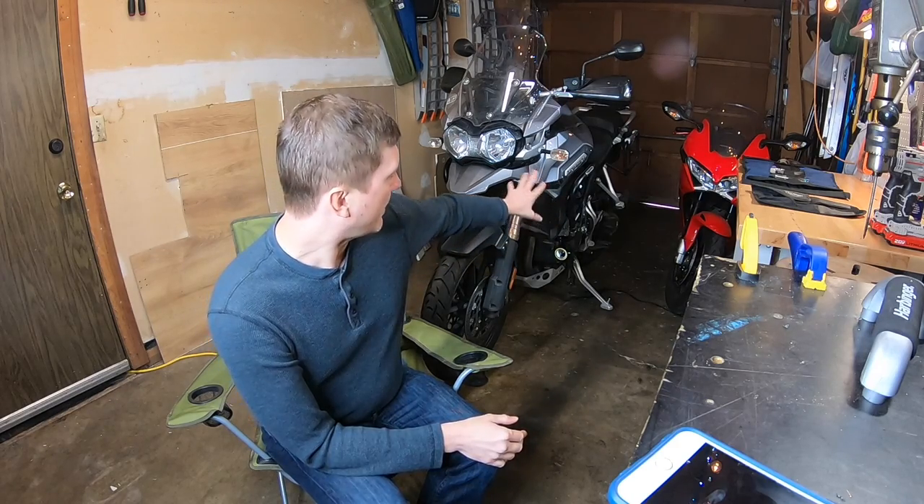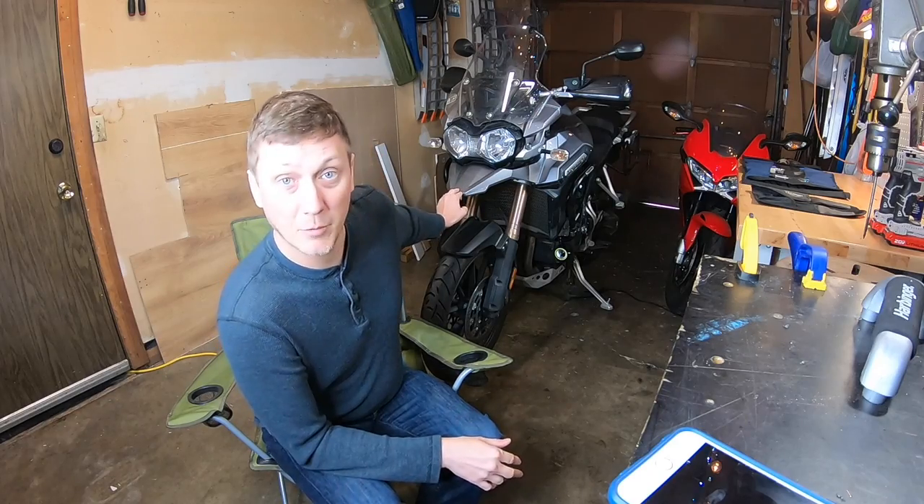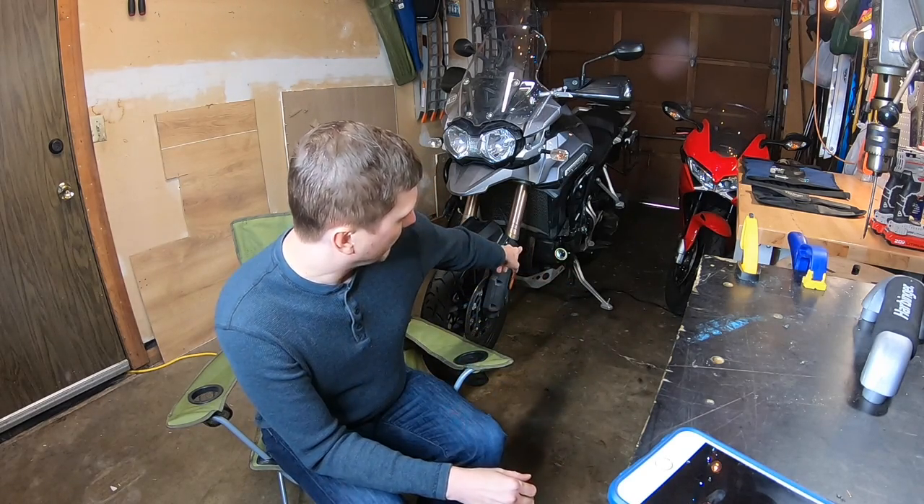Just a couple more things before we get into the meat of this install. I decided to put them on the bottom of the bike because there weren't a lot of promising mounting points. I was actually considering building a bracket — I did build a bracket to hard mount it to the nose piece — but my wife rightly pointed out that as the wind hits it, it's going to move and vibrate, which wouldn't look great with the lighting. So we decided to run the lights at the bottom, which means longer wires and a less clean look.